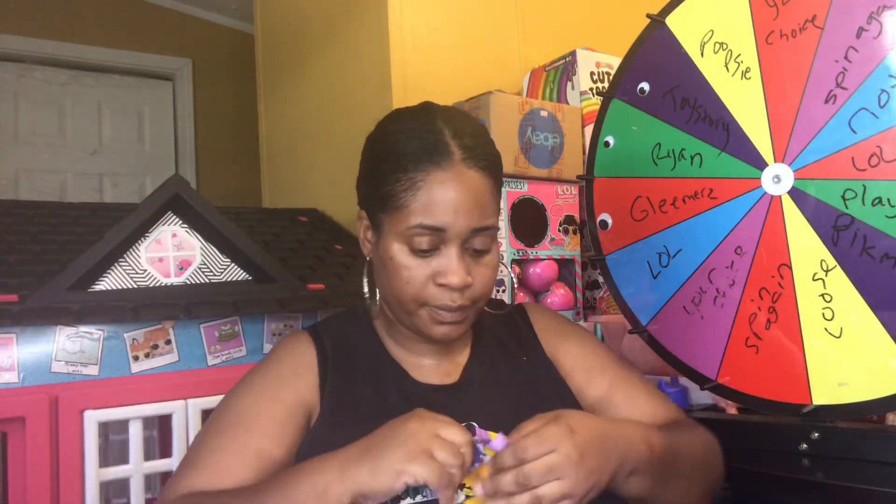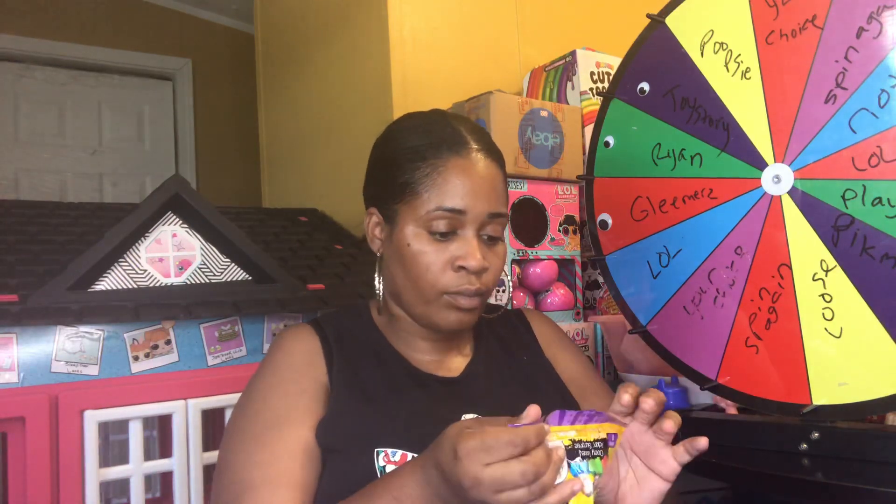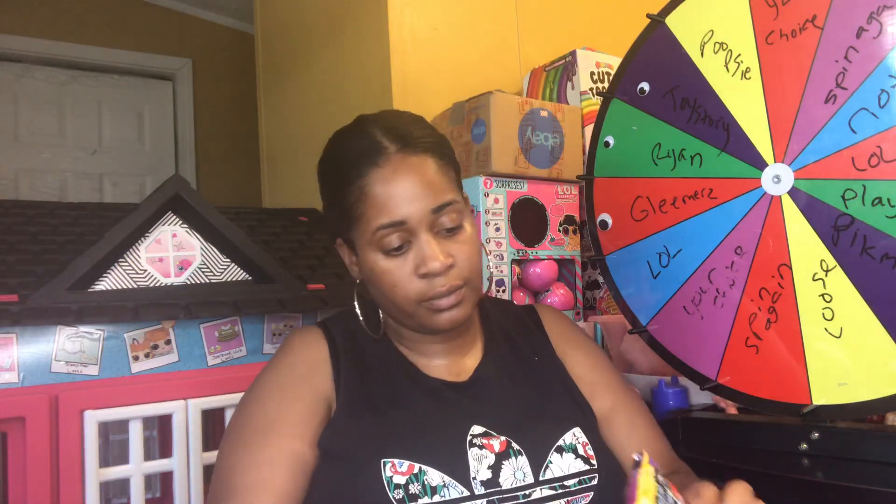Let's get to unboxing and see what's in here. Looks like I'm going to have to cut this open — I didn't want to rip it. Looks like we have some little jelly stuff inside. Oh my gosh, I got the one I wanted — I got the frog! You guys, we ended up getting the frog!